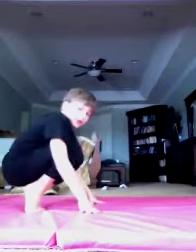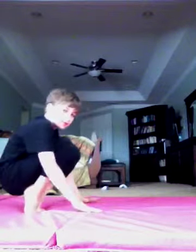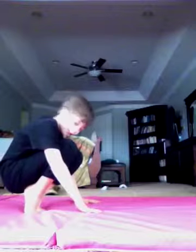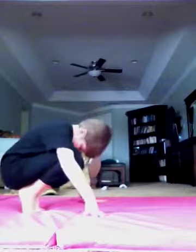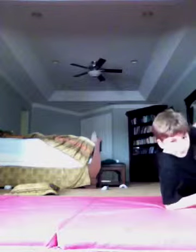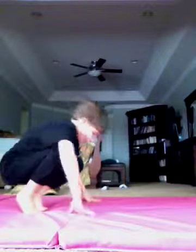Start like this with your feet, heel-to-toe. Put your hands to the ground like this, then tuck your head in this way. Then push off your feet and roll. You can also do it from both ways.